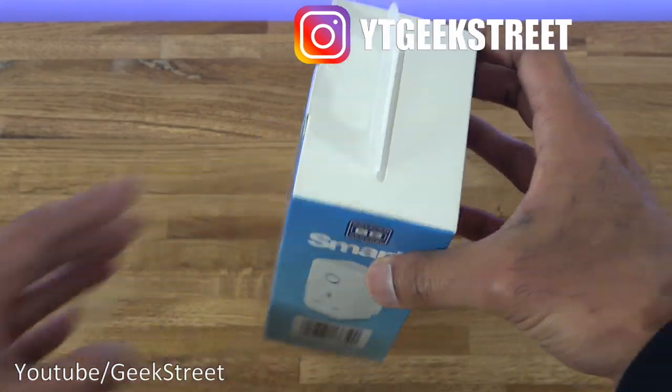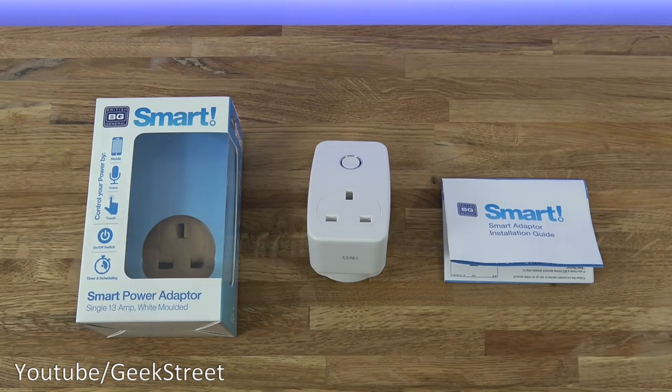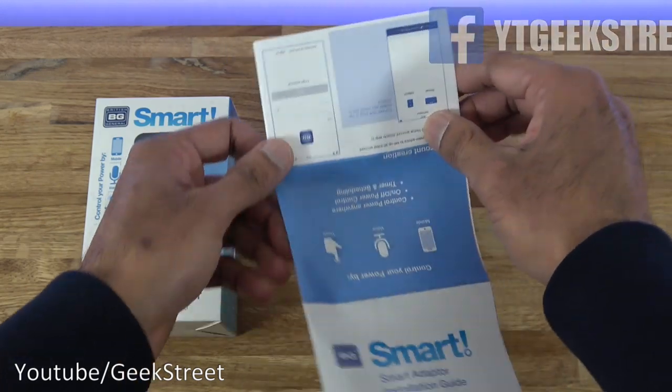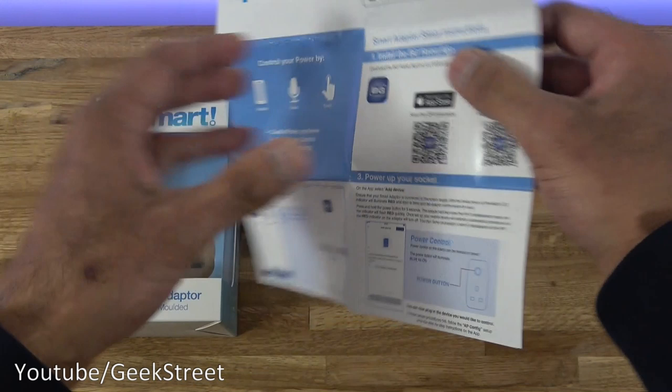I've opened it up and laid out everything you get in the packaging. There's an installation guide — opening it up, it's all in English with details on how to set this up.